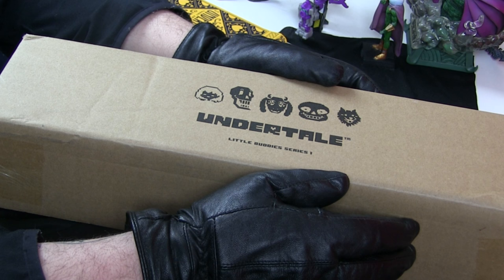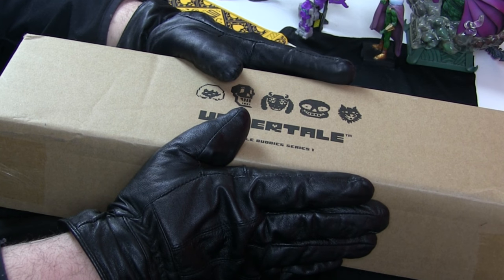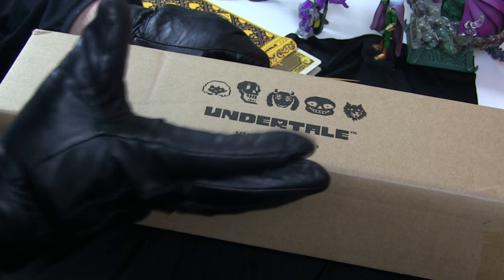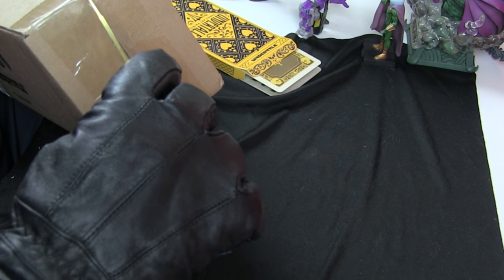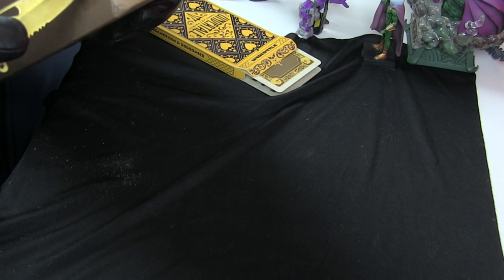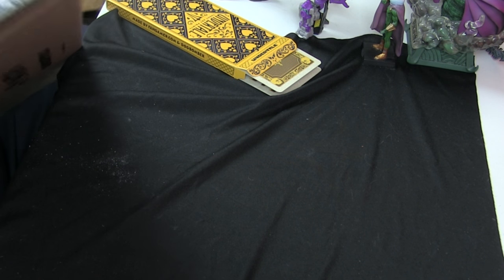I figured I've got nothing to do this afternoon, I might as well do an unboxing — those are popular on YouTube, aren't they? First thing to note is that this is the package it shipped in, and it's got nice logo and imagery printed on it, which is nice. Not a lot of companies do that, but when they do it's always a fun treat — it's like even the box is having a bit of a giggle. But we didn't buy a box, we bought little buddies, so let's get the actual box.